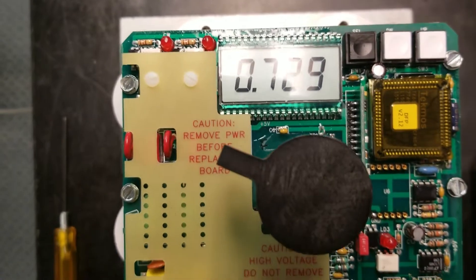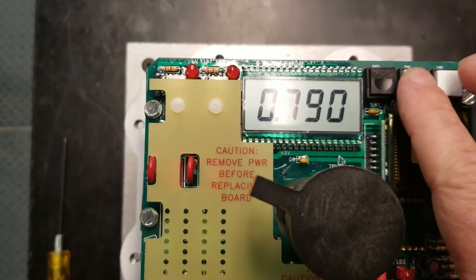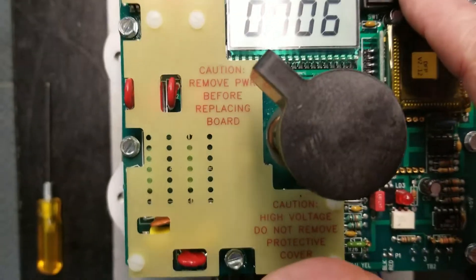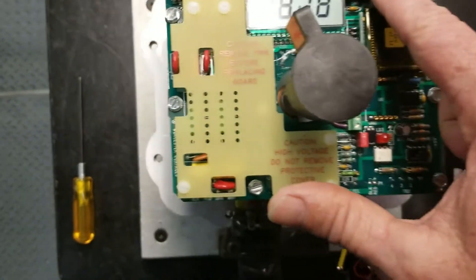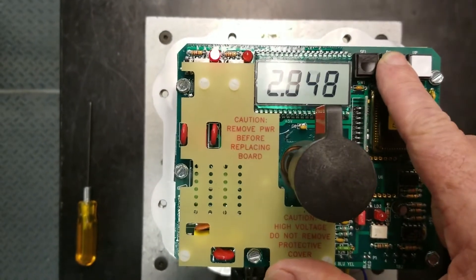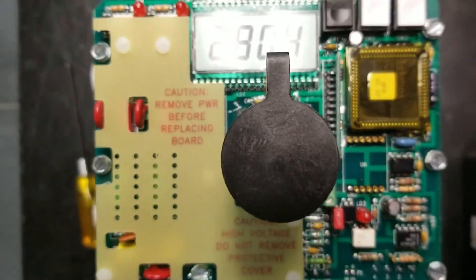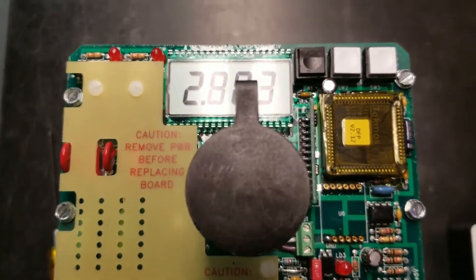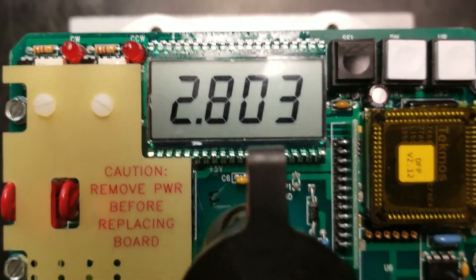Our shaft is sitting at about 75% or around 65 degrees. At this point, you can actually jog this unit when it's live by using your up and down buttons. If we hit the down button, it's going to cause our unit to rotate clockwise. We're going to rotate it around using our indicator to get our position. We'll rotate it around until it gets to our closed position. Once the actuator is rotated to the clockwise or closed position, the number on the screen display should be between 0.3 and 0.4 volts.